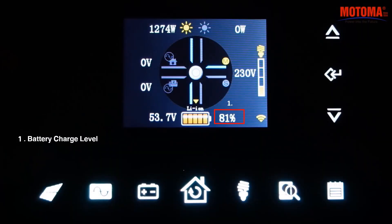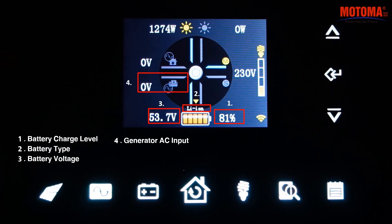Screen display symbols include: battery charge level, battery type, battery voltage, generator AC input, grid AC input, load level, and power indicators.